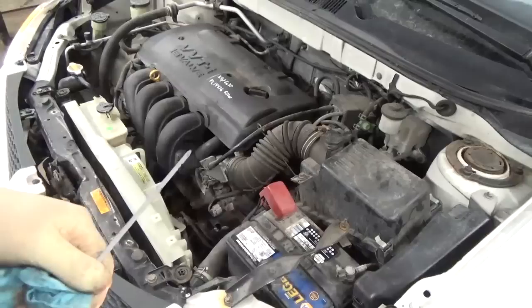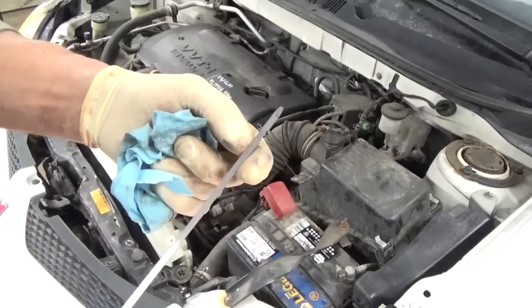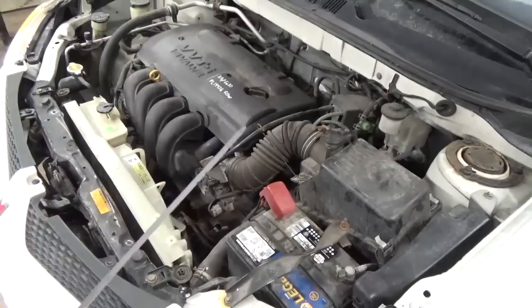I'd still recommend just starting out with 3 quarts, because it's going to depend on how long it drained. Make sure you check it. If you haven't driven the vehicle, you want it somewhere between the top of the cold mark and the bottom of the hot mark. Just get it in that range, then go ahead and take it for a test drive, get it all warmed up, bring it back, double-check your fluid level, and you're done.